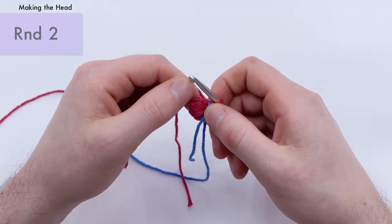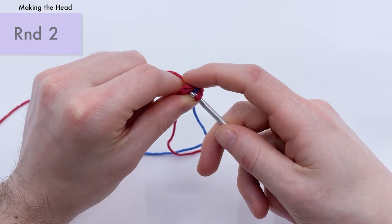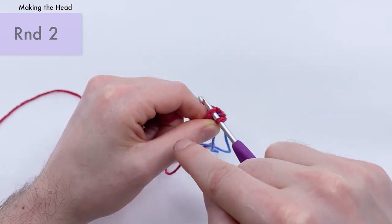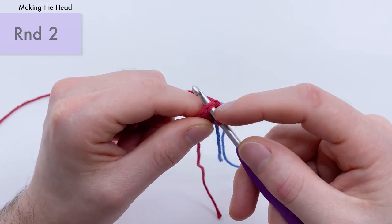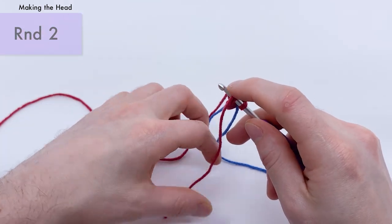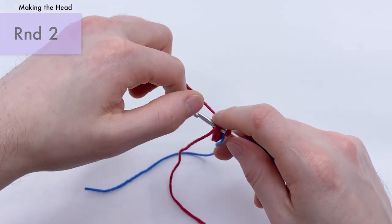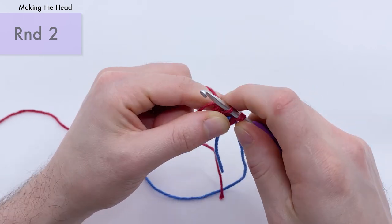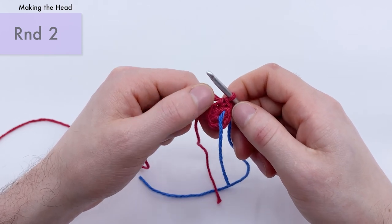For round two, we're going to do an increase into each stitch around. There were six single crochets in the last round. Find your first single crochet — this pattern is worked in the round, meaning we work in a spiral without ever turning. An increase means two single crochets into the exact same stitch. Place the tail end over where you're going to work, hook onto the yarn attached to the ball, yarn over, pull through the two loops — then yarn over again and pull through to make a single crochet.